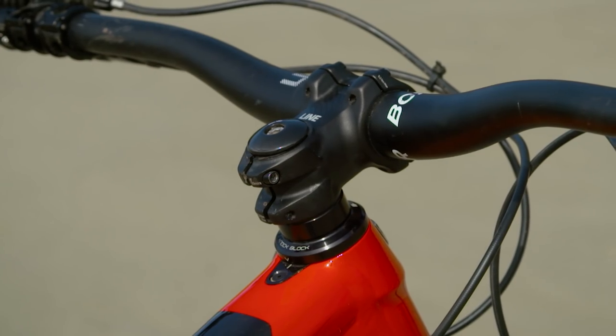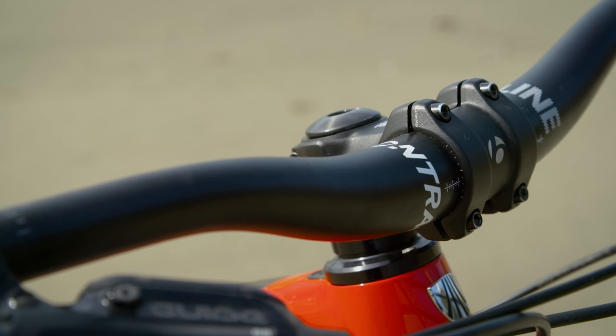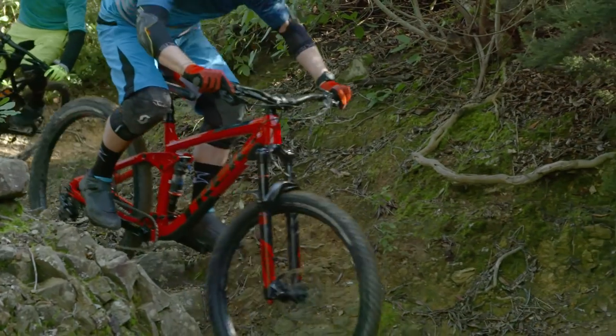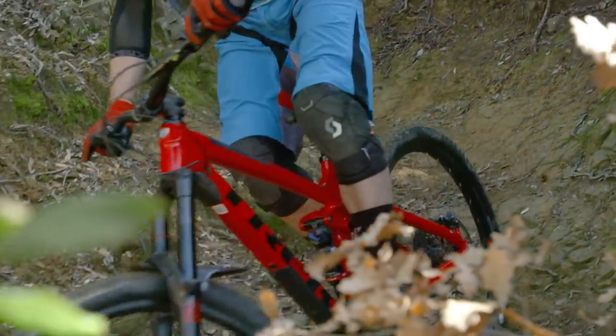For Trek to use their totally straight down tube, they've created what they dub their Knot Block system. This consists of a frame insert, a spacer, a stem, and a dedicated headset, which together limit how far you can actually steer the bars round. This means you'll never get the fork striking the down tube, and hopefully your controls — your shifters and brakes — won't hit the top tube if you crash in a bar spin.